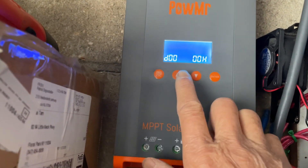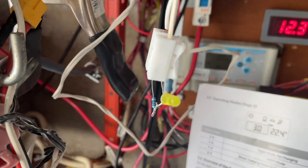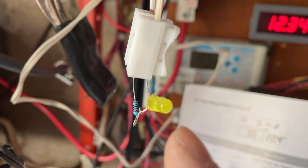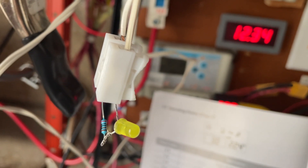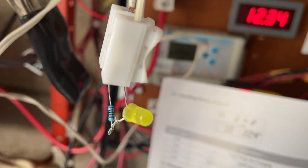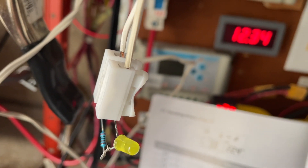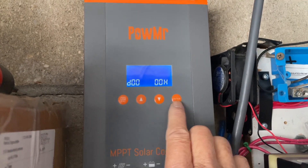This is the dusk-to-dawn setting I have on now, and of course the load is not on because it is daylight outside. This will go on at night time when your solar panel voltage decreases to maybe like four volts or so. You can actually set the resistance level, but just operate it by default. This is the dusk-to-dawn setting — now let's go to the next setting.